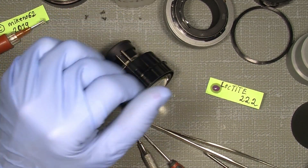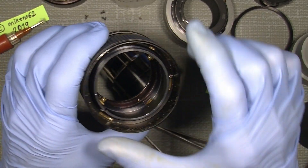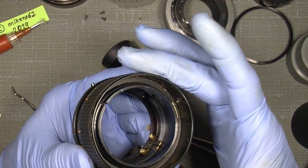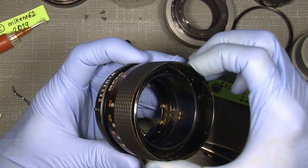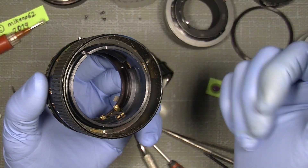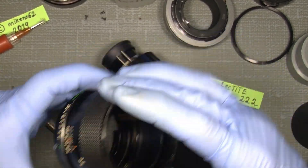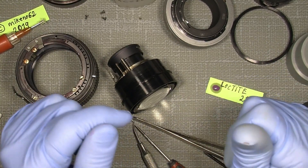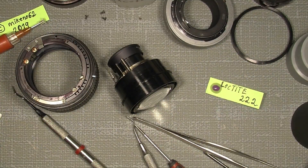In the next video I will show how you actually disassemble the focusing assembly, because the focusing ring is a bit tight. See you next time. Hope you can use the info here in this part of this video. Bye bye.